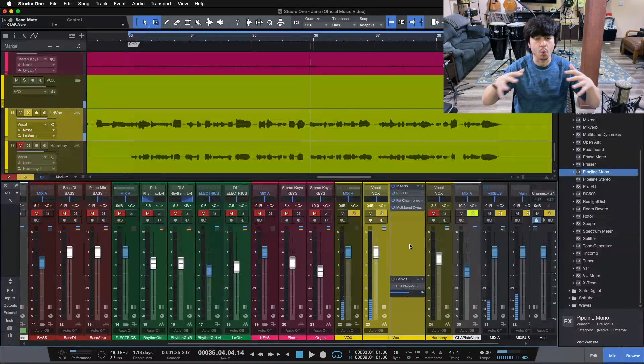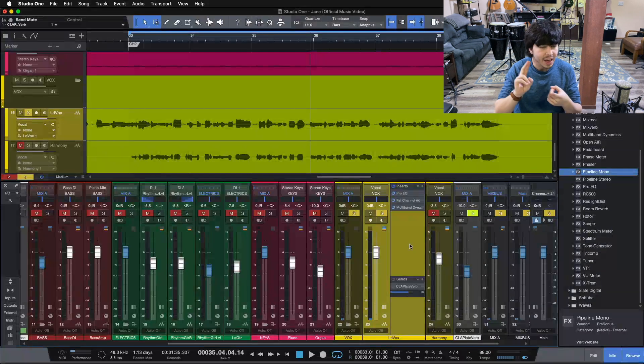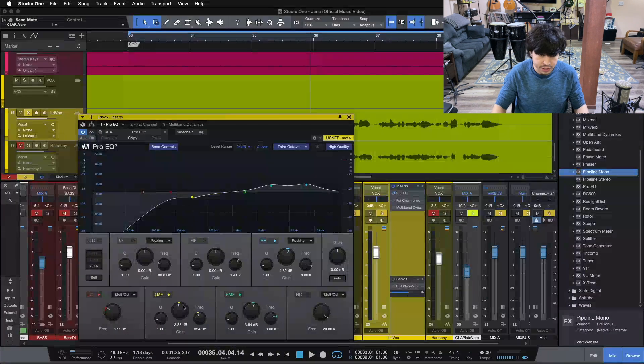You can hear how much we're waking up this vocal with just these three plugins — adding character, adding energy, and adding a ton of brightness and personality to this vocal. So let's take everything off and start with just our EQ here.